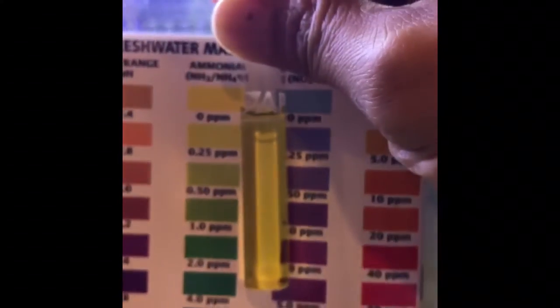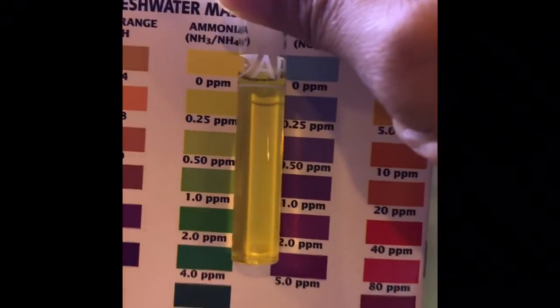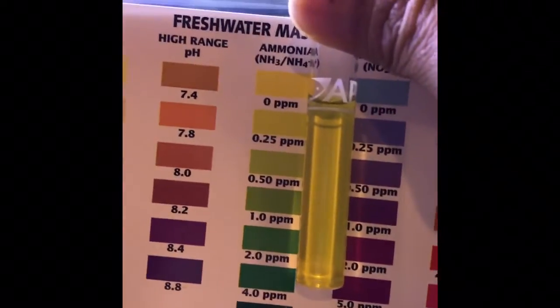Looking at the indicator again — this is safe. I feel good about this tank. Very good. All right, let's move on to the other tank.